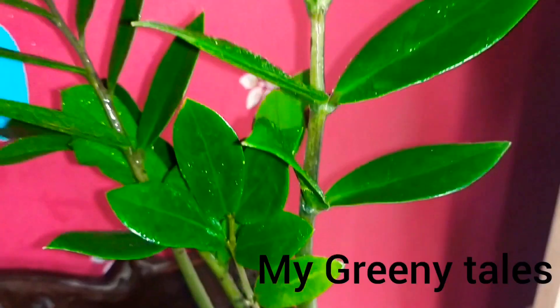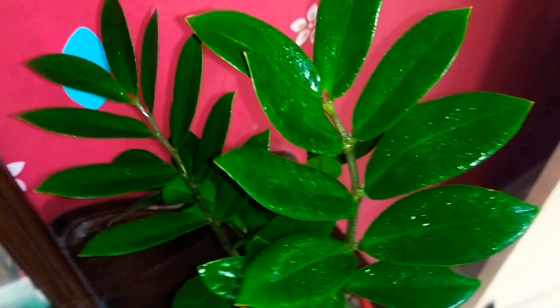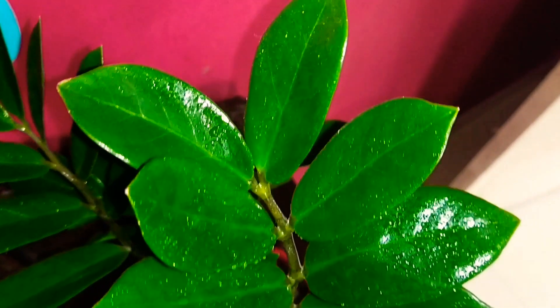Hello everyone, welcome to my channel. This is a ZZ plant. ZZ is a short form of this plant's name — Zamioculcas zamiifolia. This plant is called ZiZi in America, and in Britain it's called ZZ plant. This plant became famous through social networking sites.